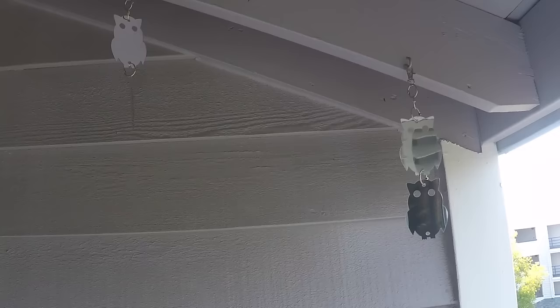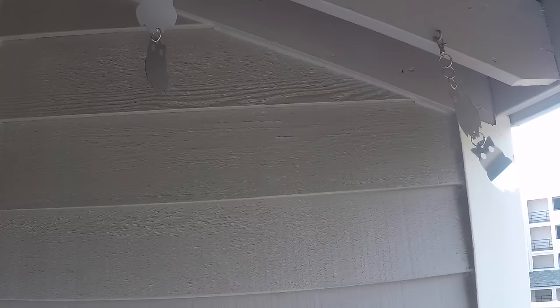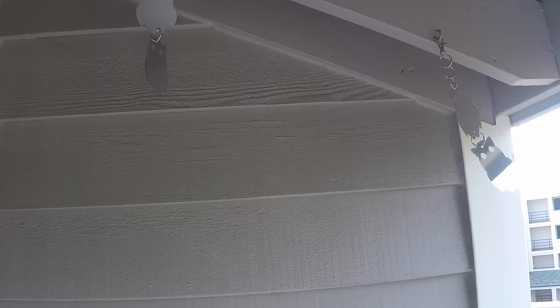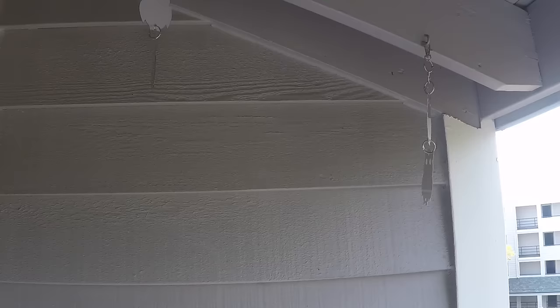What would happen before is, without these, birds would come up onto my balcony — because I live right by the water — and either poop or just hang out and poop. Or they would bring their food, like a clam or something they caught, and try to drop it onto my balcony, which is concrete, to break the shell and eat. They'd just make a mess. After installing these, I haven't had that problem at all. It's kept the birds away from this whole general area for the most part.